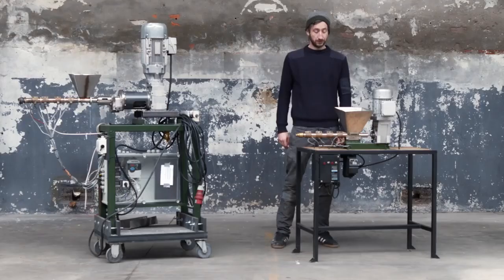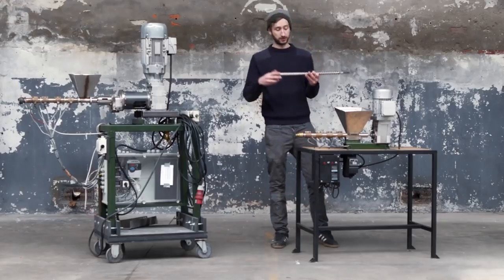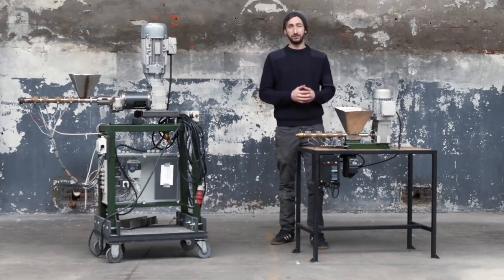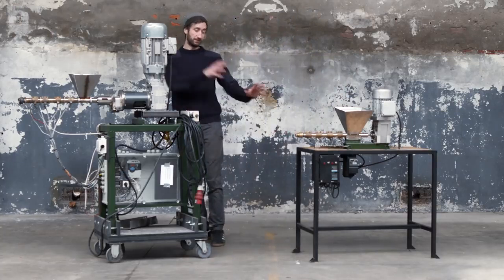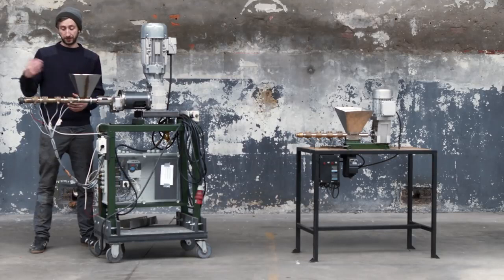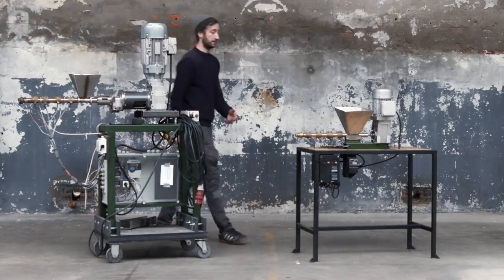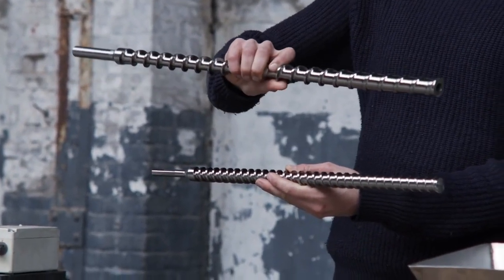Now our extruder — a screw that transports plastic from one side to the other, heating it until it comes out molten. We already had an extruder but the output wasn't high enough and it wasn't built to run all day. We built a beefed-up prototype: bigger motor, more solid build, and sensors to measure temperature and pressure. The output was still similar but we fully understood what was going on. In the end, we increased the screw diameter significantly, giving it a much bigger output.